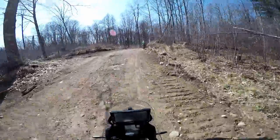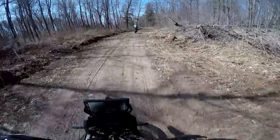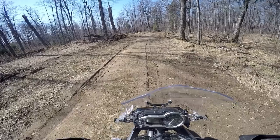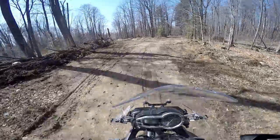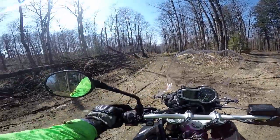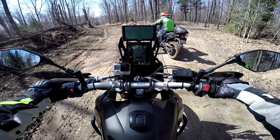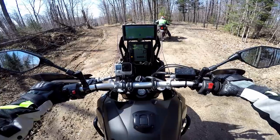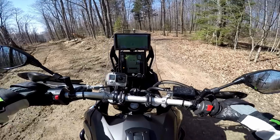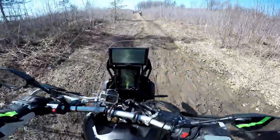Looks like they must be logging it, or something — it's all cleared off. Maybe they fixed the road too. Into the rut we go — it's not that deep, but I still hate them. We went right last time and ran into a bunch of swamp. I'm not sure what left will get us — that kind of looks messy though. Left might loop around anyway.